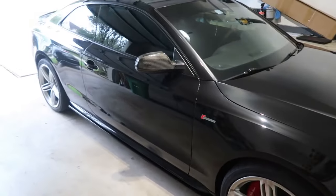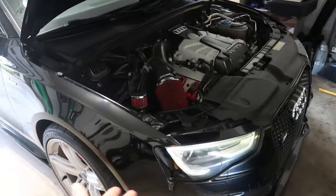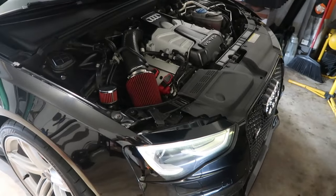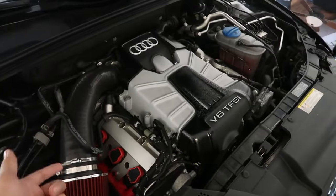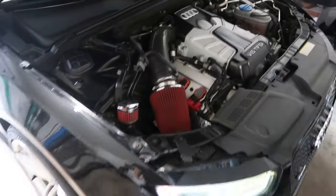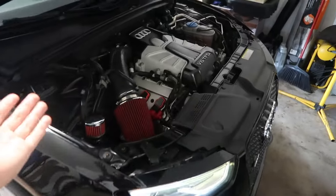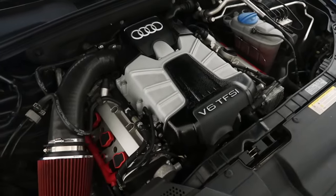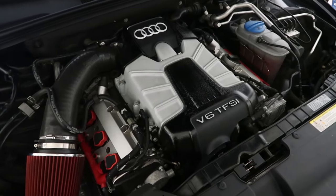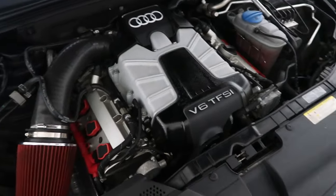I'm going to show you guys some options. For those that are new to the channel, this is my 2013 Audi S5 B8.5 with the 3.0T engine with the supercharger V6. If you are new, please like and subscribe. For those who have never done a tune on their vehicle, I'm going to walk you step by step and show you the differences of tunes and why I chose the tune that I did.